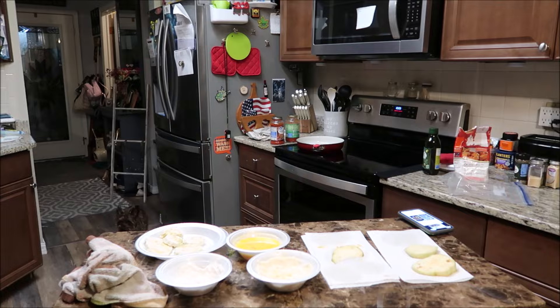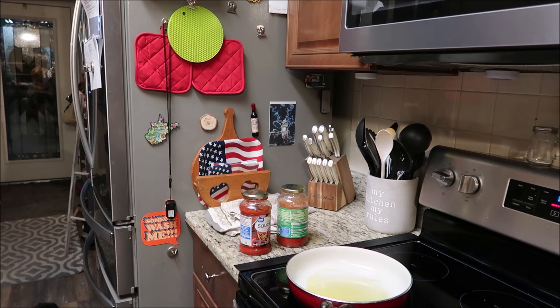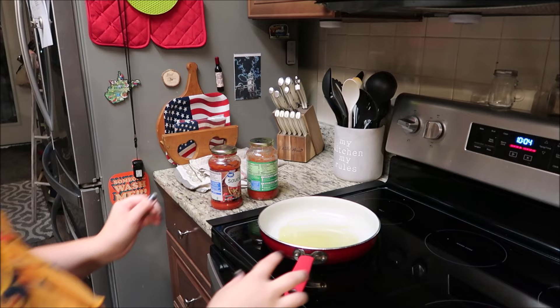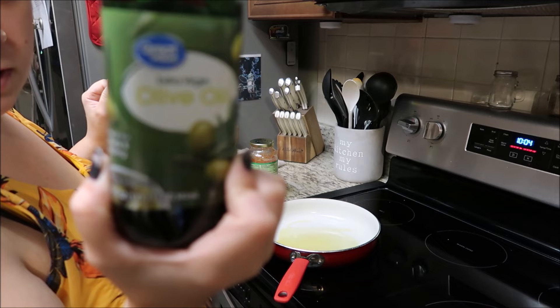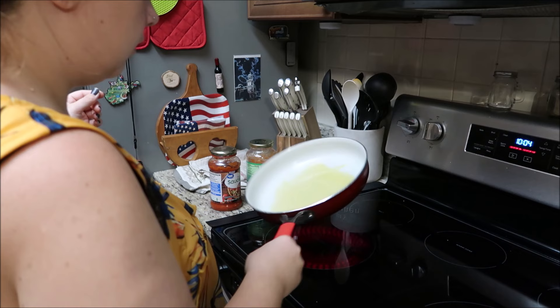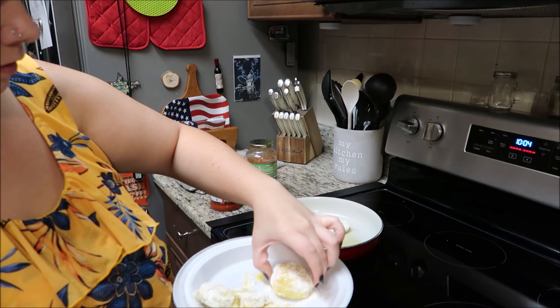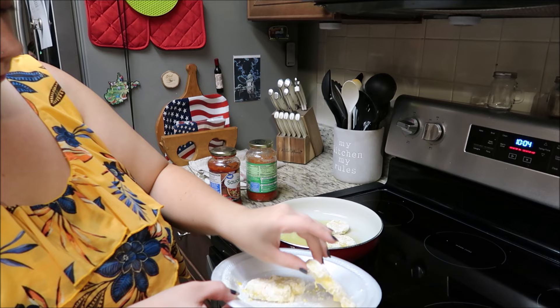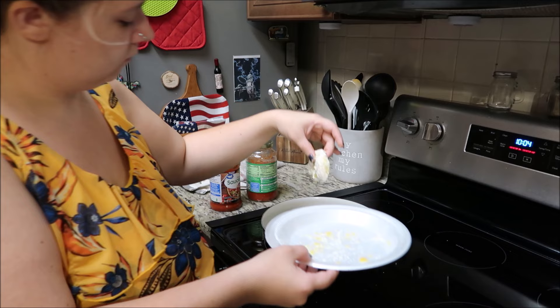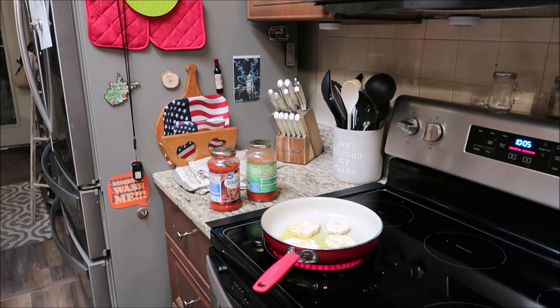You don't need a lot of oil, so I'm gonna bring you guys over here. I used this oil but you can use whatever you want — this is what we had, maybe a little bit more. I think it said a minute or two on either side or until it gets golden brown.